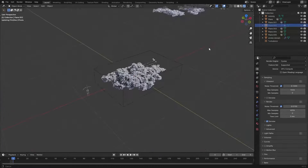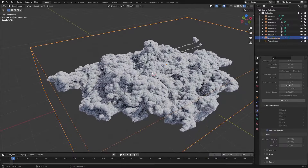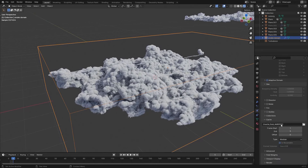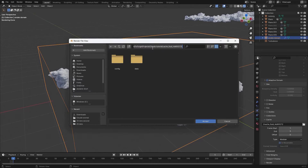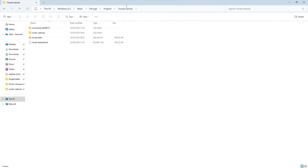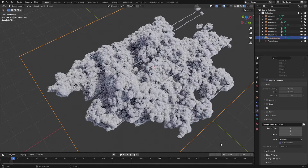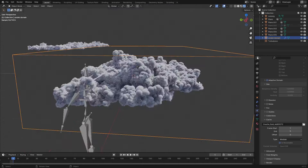When you bake, every frame is saved as a VDB file. Find those files under the Cache dropdown — there's a file path right there. Go to your project folder and it will be in the cache fluid folder. Copy the last frame's VDB, create a new folder called Cloud VDBs, paste it there, and name it Cloud1. Then free the bake — the VDB will still be saved in our folder. Hit Free Data.